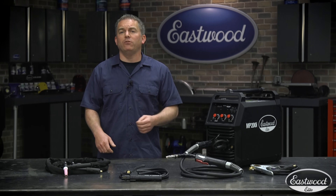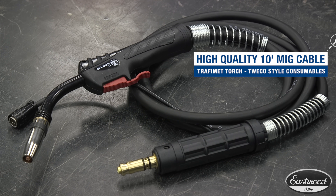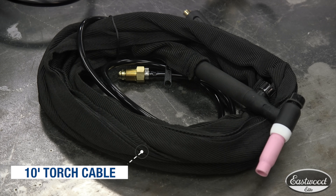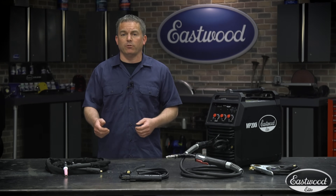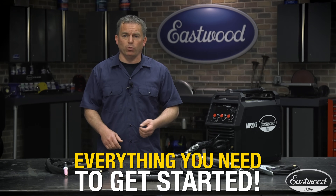The Elite MP200i comes with a 10-foot MIG cable with a high-quality Trafimet torch with Tweco-style consumables. The TIG torch is also 10 feet long and the cable for stick welding is 12 and a half feet. The long 10-foot ground cable is great for projects where you can't be near the machine or you have to move around. We even provide extra consumables with this unit to keep you welding.